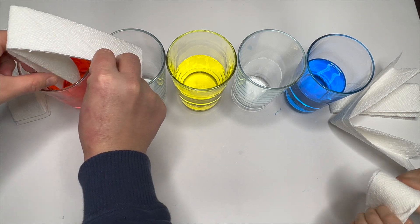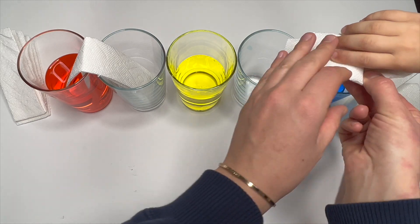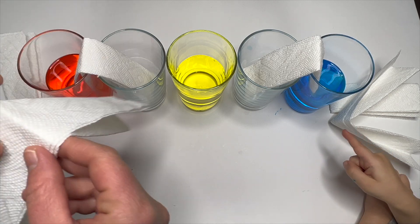Paper towels. One this way, one the other way. Now, here. Open it. Open. And just put it down. Boom! Good job! Look, it's hard!